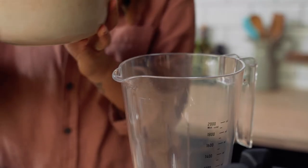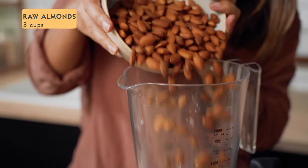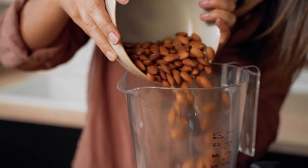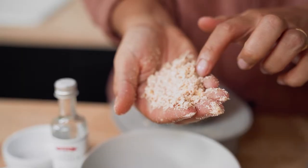Straight into the clear blender jug, we're adding three cups of whole almonds. Activating your almonds by soaking them in water overnight is always a good idea. Pulse the almonds four or five times until you get a fine nut meal.